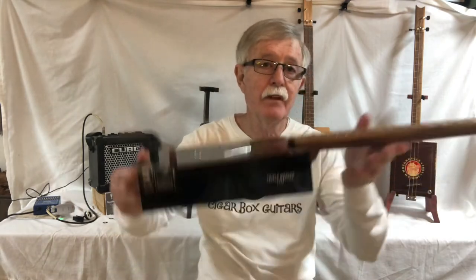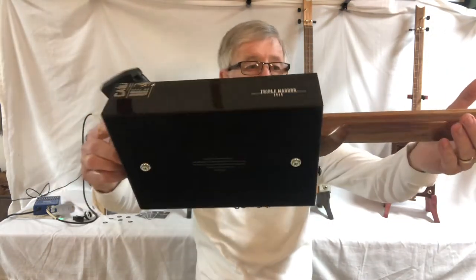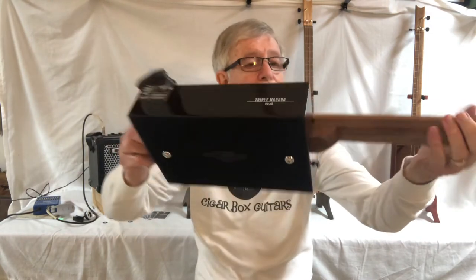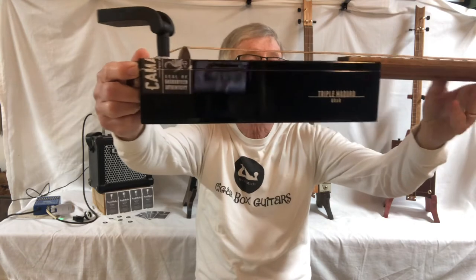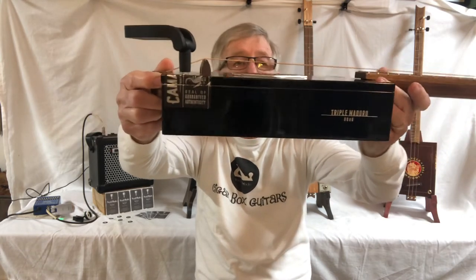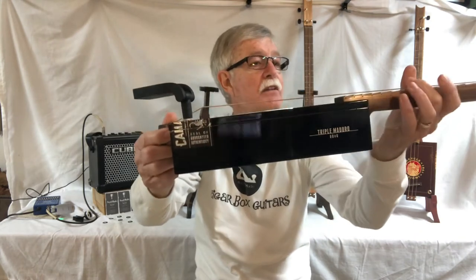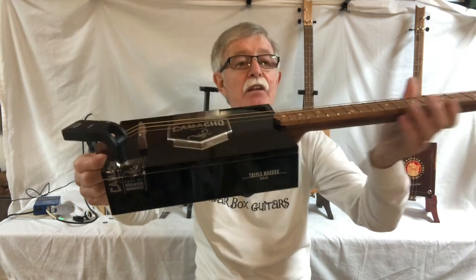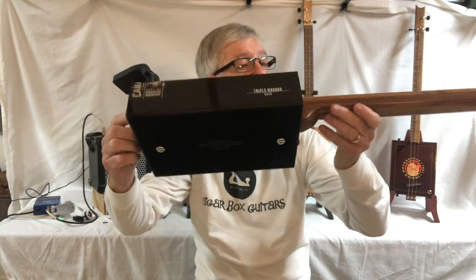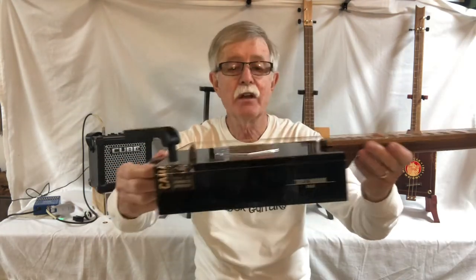Great sustain — you can still hear it ringing, it'll just ring and ring and ring. Good action on it. The neck is kicked back at an angle, which allows me a little more room up here and lets me get the action set down really low. This is about a medium — you could actually do a little bit of sliding on this one if you have a light touch.